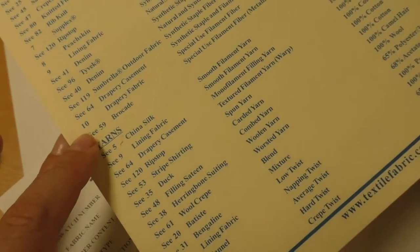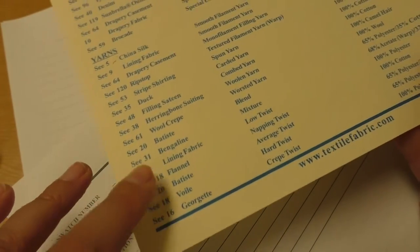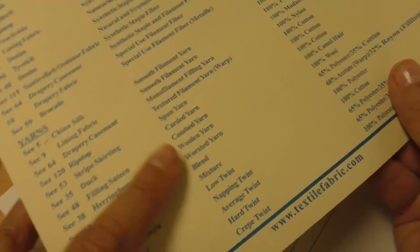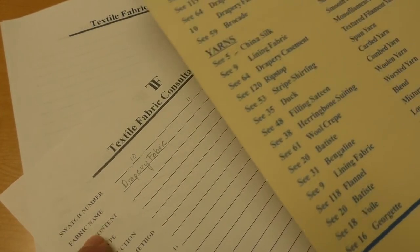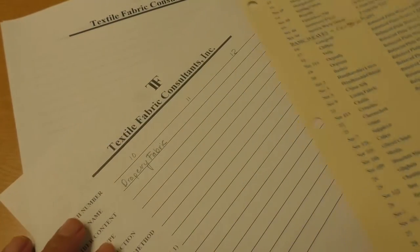On the second side of the first page I get to ten, and then number eleven isn't anywhere on the rest of this page. Number nine appears again with number five — they have extra things mentioned, but we're not working on the yarn line yet, we're still just working on the fabric name line. So I'm going to have to move on to the next sheet in the master list to find number eleven — and there it is right there.